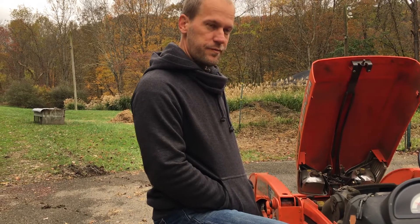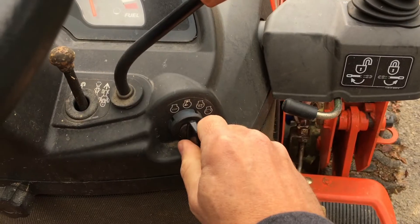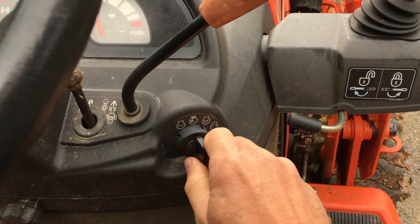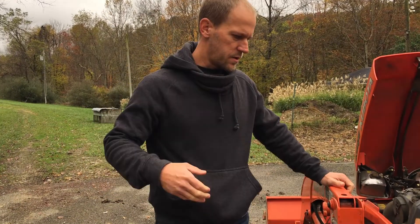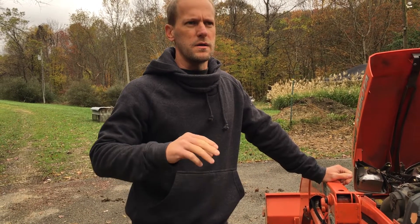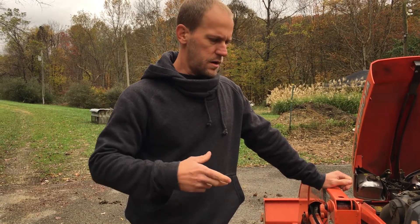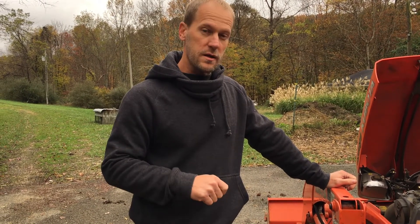The problem is the diesel engine won't shut off. You turn the key off and it just keeps running. What causes that? The difference with a diesel versus a gasoline engine is the gasoline engine has spark plugs — it has spark to fire. So when you turn the key off on a gasoline engine, it typically just shuts the spark off, which makes the engine die and shut off.